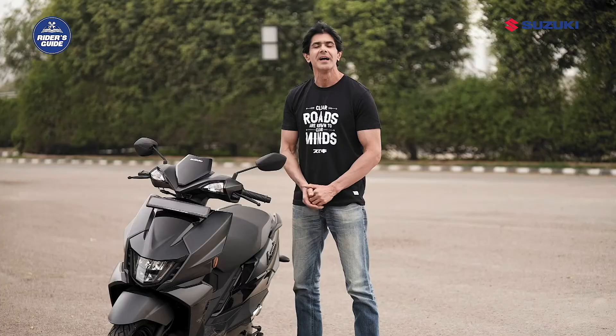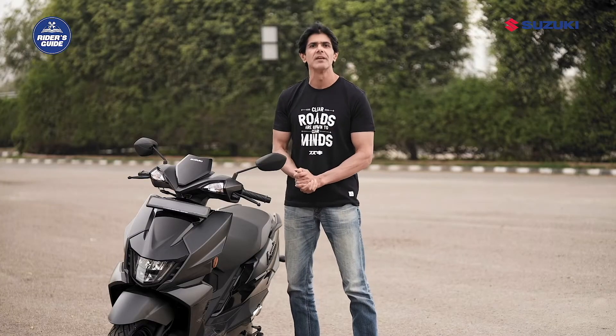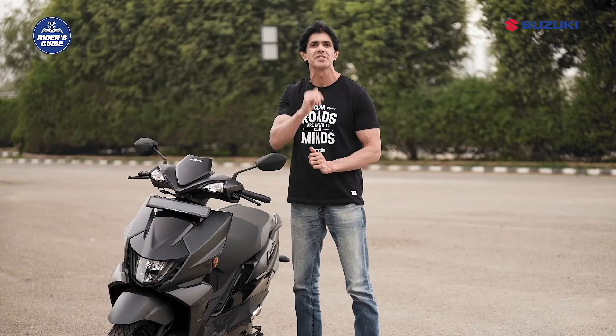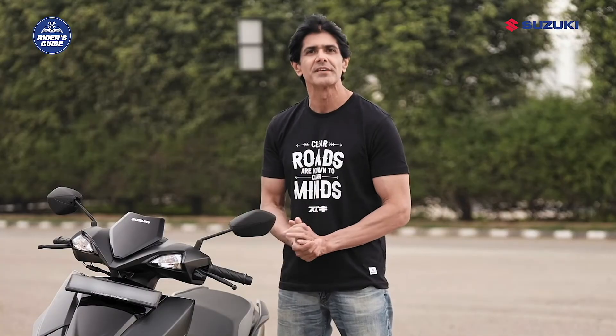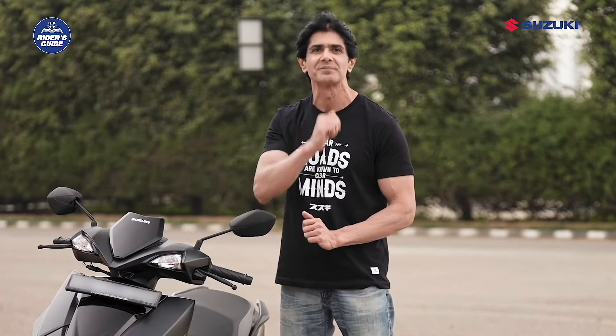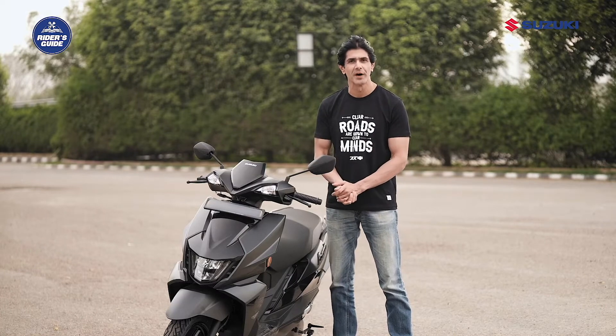First of all, it's safer than the standard brake system. Moreover, it helps in maintaining the scooter's balance during braking, therefore avoiding the risk of skidding and accidents, and also gives you a better grip on wet surfaces. Combined braking system delivers greater performance and secure braking in slippery and bumpy road conditions, and also reduces braking distance and improves stability while braking.